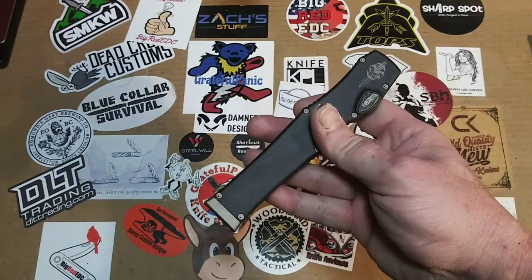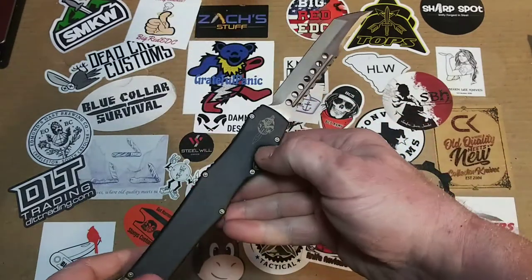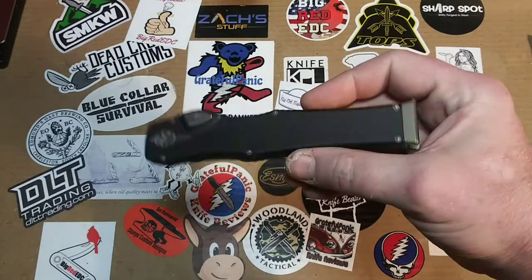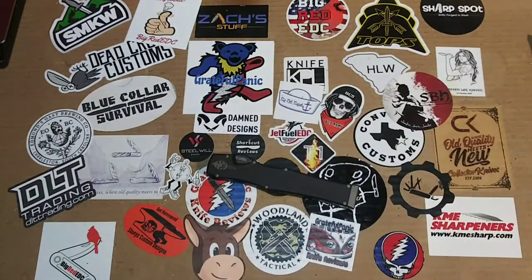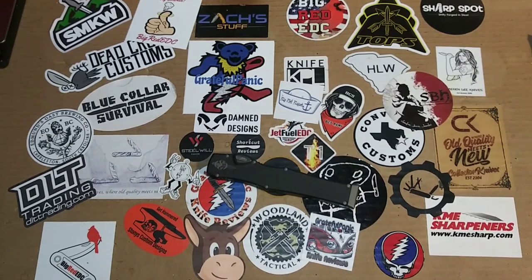If I ended up owning one of these, it would more than likely end up being my couch fidget toy — sitting there firing it over and over on the couch watching a movie, annoying the crap out of whoever's watching with me. It's a killer knife. Big shout out to Kyle J. Lamphere again for providing this, because otherwise I probably would have never got my hands on one. If you can't afford this type of knife but you get a chance to go by a knife shop that carries them, definitely go by and check them out — it's worth getting it in your hand and firing it a few times. It's really neat.